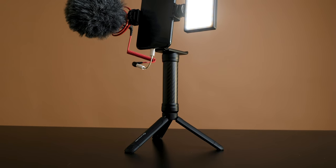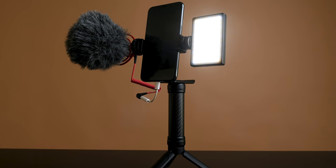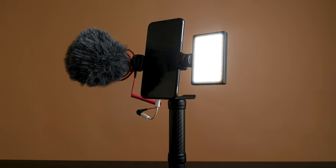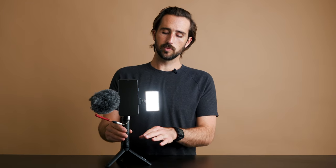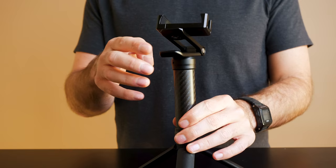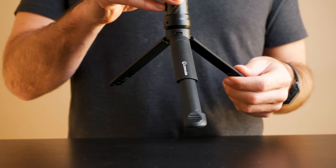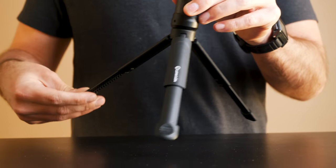First things first, let's break down the different pieces of the Mobile Creator Kit. First off, we have the rig itself, which is made up of the legs, the grip, and the phone clip up top. To put it all together, you simply screw the legs onto the bottom of the grip, and then you screw the phone clip on top of the grip using the quarter-twenty mounts. Keep in mind, you can also extend the legs for a sturdier or wider base.